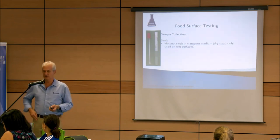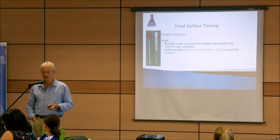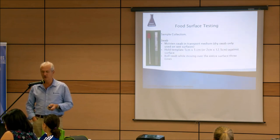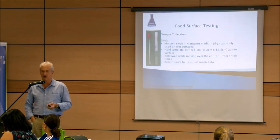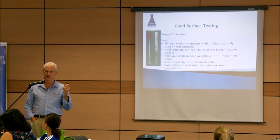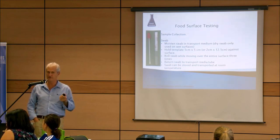To summarize the swab procedure: moisten the swab using the transport medium for dry surfaces only. Hold the template against the surface, roll the swab while moving over the entire area in three directions. Return the swab to the transport medium — it can be stored and transported at room temperature and does not need to be refrigerated.